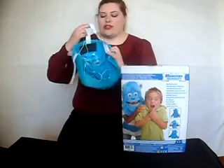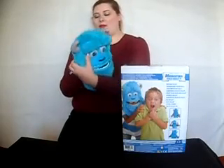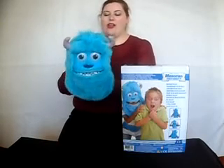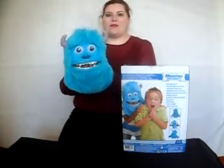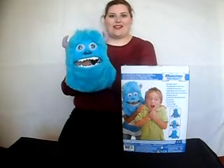You just put this on with these straps, and as you move your mouth Sully will move his mouth too. Let's take a look at how that works — you put your mouth in here and when you start to move, his mouth starts to move and his eyebrows raise, just like so.